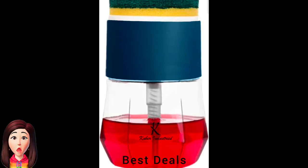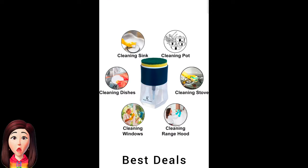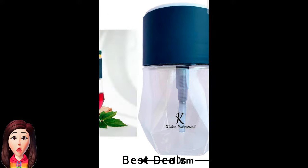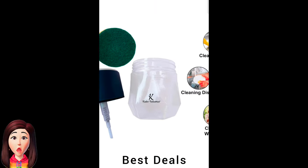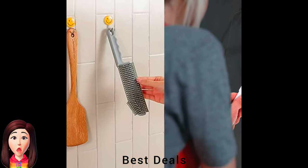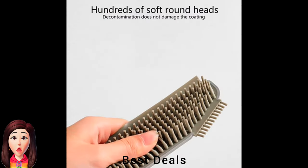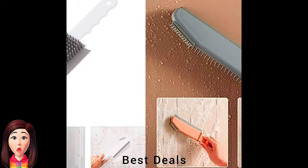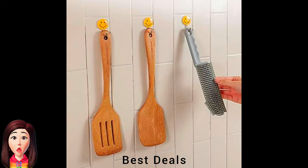24. Liquid Soap Dispenser: Accommodates storage space for the sponge, and the pump allows for easy dispensing of liquid soap from the tray, making it convenient. Product link is given in the twenty-fourth link. 25. Cleaning Brush: Ergonomic handle makes cleaning easier and can easily remove food, stains, and dirt, giving you a clean environment. Product link is given in the twenty-fifth link.